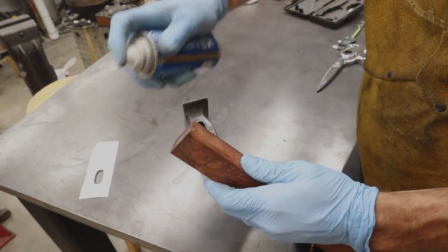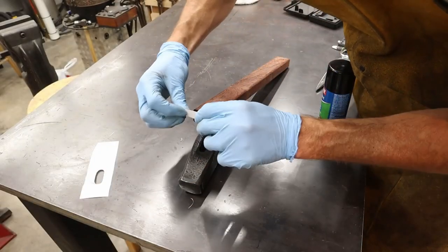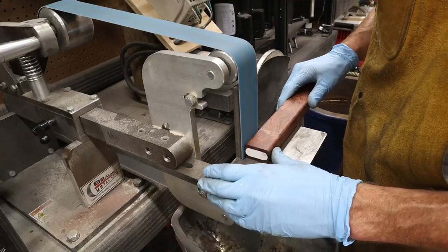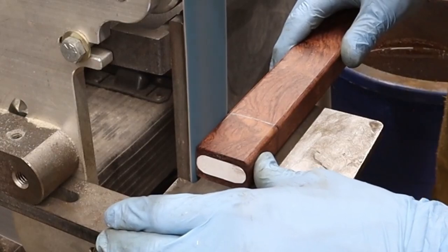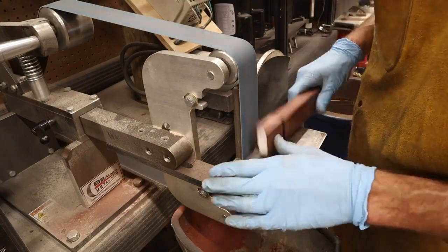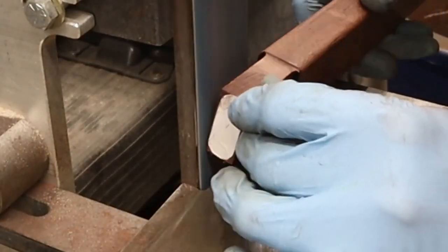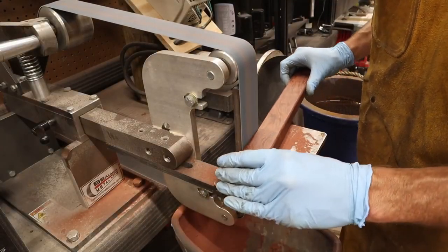Pretty simple process here — just spray it on, figure out where center is, eyeball the center, and stick it on there. Next, decide the depth of your hammerhead and draw a line on the handle material. That line gives you enough material to go all the way through the hammerhead and protrude from the top slightly. Now all I'm doing is removing the excess material to where it matches the template.